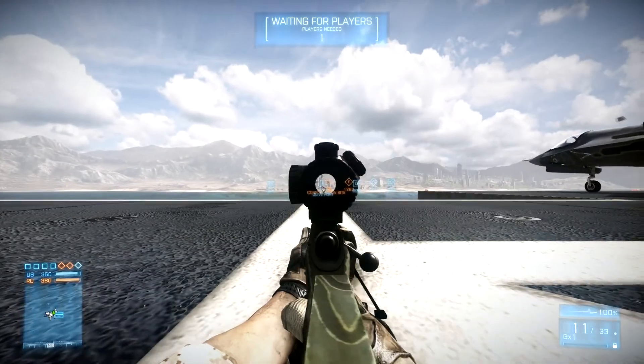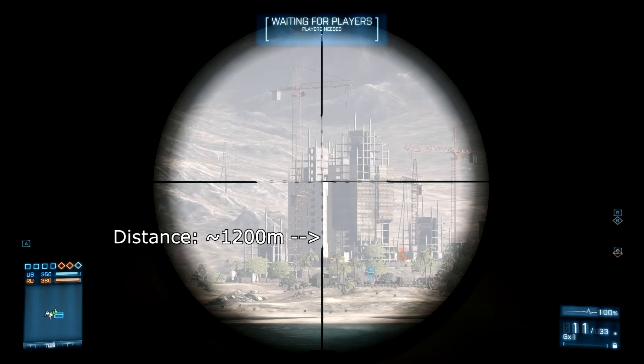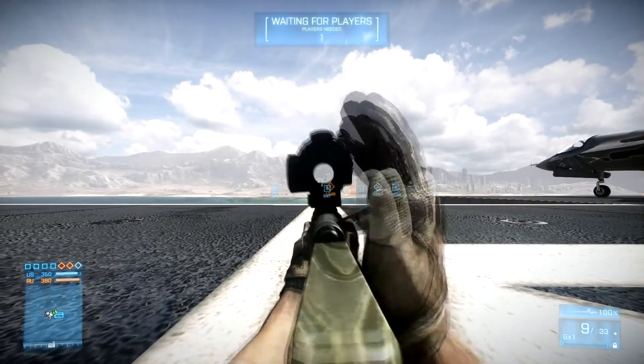The SV98 has a bullet velocity of 520 meters per second, so a little bit slower. We can also see that it drops a little bit more — it's a few inches underneath the fourth point, but not as much as the M40A5.